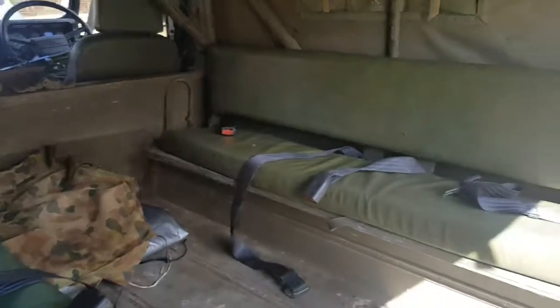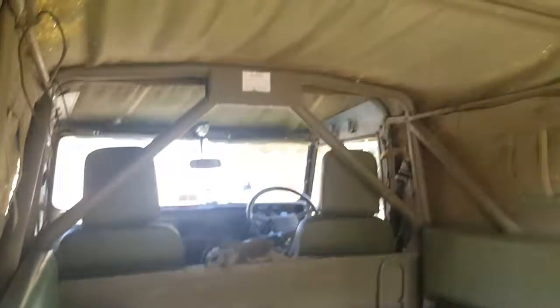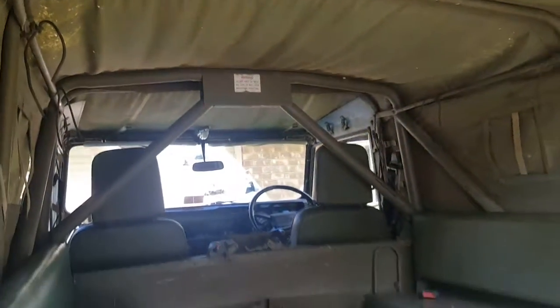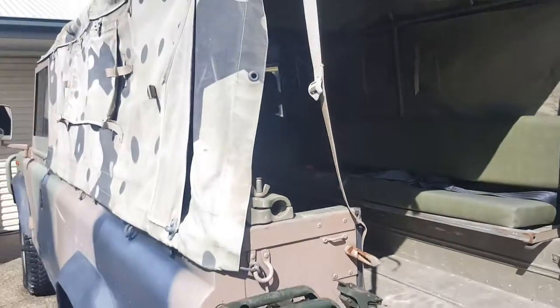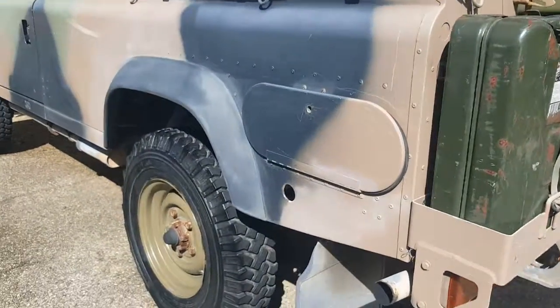It's registered as a six-seater. You've got two sets of seatbelts down each side. It's got a mod plate for it. It's got a roof, and a roof rack as well. There's one jerry can I've chucked on there. The tyres are good.